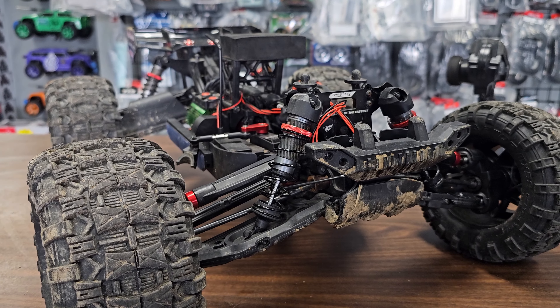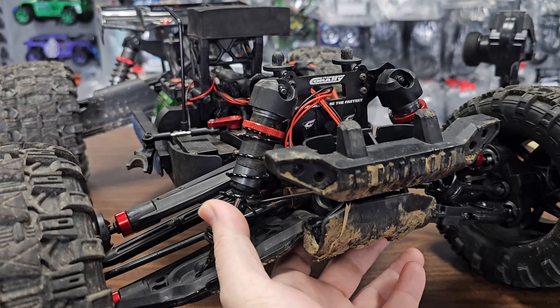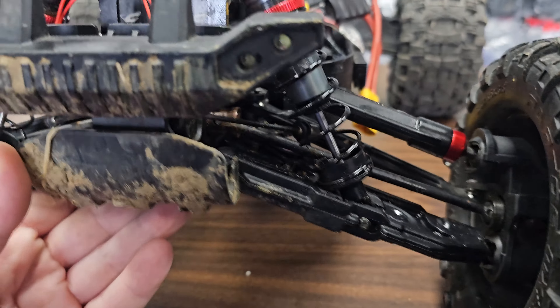Hey, what's up guys? Today I've got a customer's Traxxas Kagama in front of me. He's got some issues going on, so we're going to see if we can get it all fixed up for him.